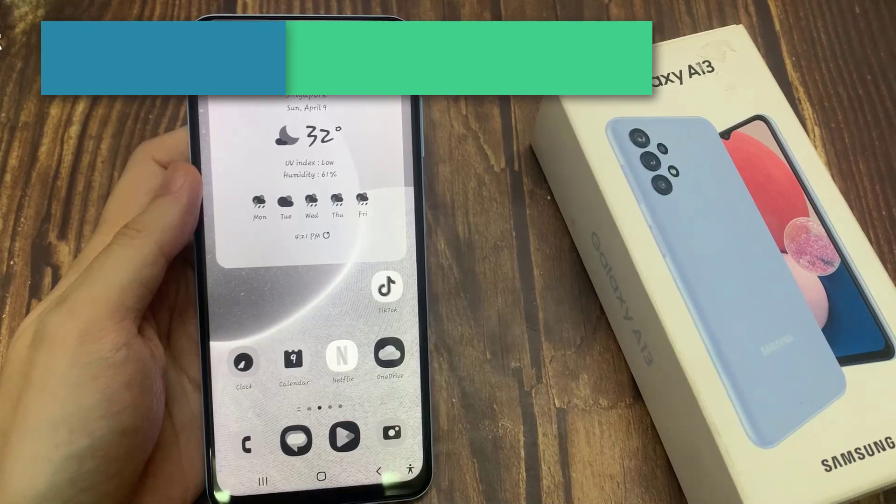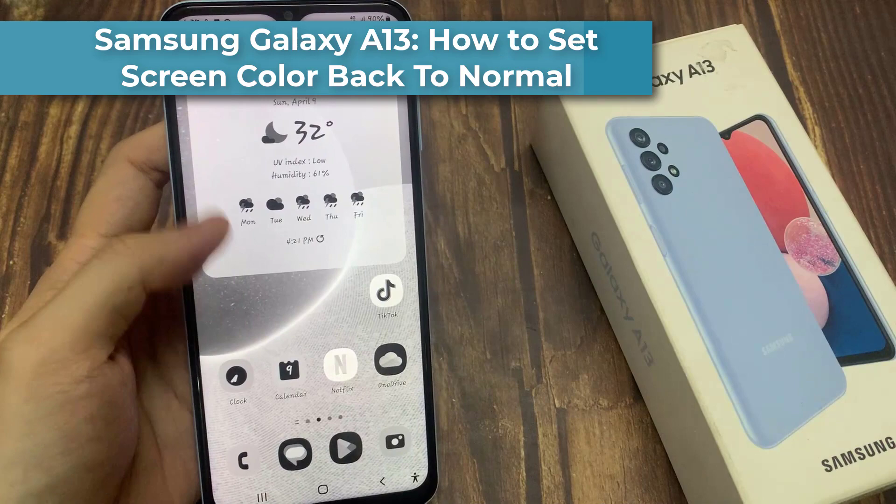Hi everyone! In this video, we're going to take a look at how you can set your screen color back to normal on the Samsung Galaxy A13.